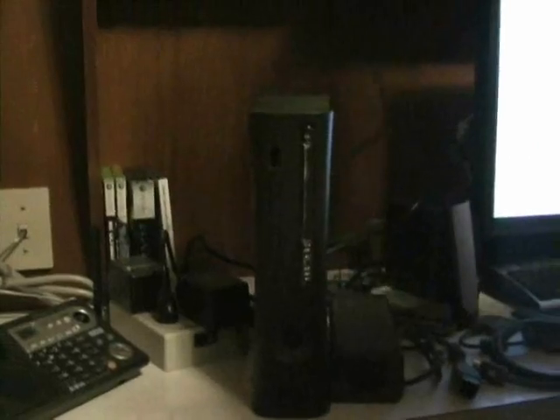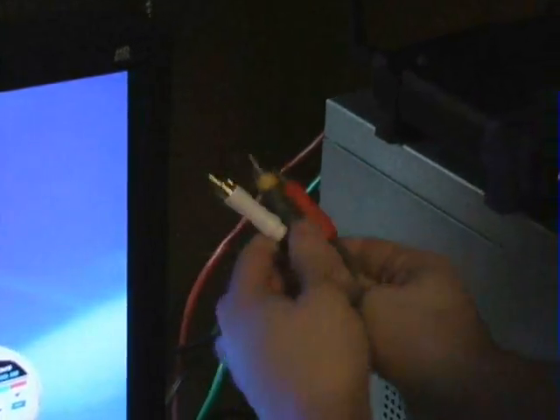Going to connect into the back of the 360 — slides in. We'll route our cables around as best we can and move around to the back. We've got the red, yellow, and white connection. Anyone setting this up to their TV, it would pretty much look the exact same. Set up the yellow into the yellow, the red into the red, and the white into the white. Easy.